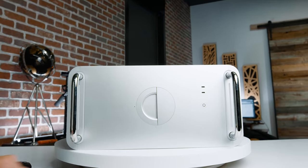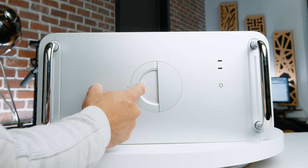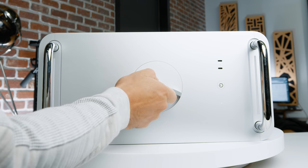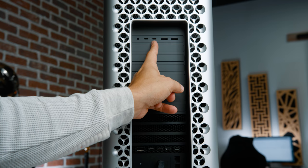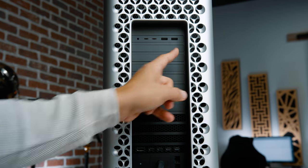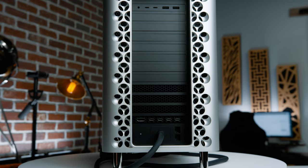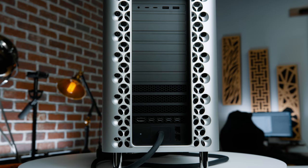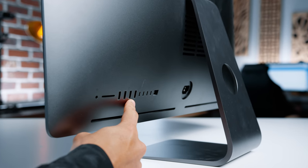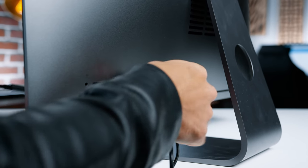Being able to take off the casing allows you to easily upgrade internals down the road, so in theory this investment should last for many years. On the top is the power button and two USB-C Thunderbolt ports along with a latch to reveal the internals. On the back, you have two more USB-C Thunderbolt ports along with a headphone jack and two USB ports. On the bottom of the back, you have four more USB-C Thunderbolt ports, an HDMI port, and dual 10-gigabyte Ethernet ports. My only complaint is I wish it had four USB ports like my iMac Pro, so I'll probably just have to buy some more dongles.